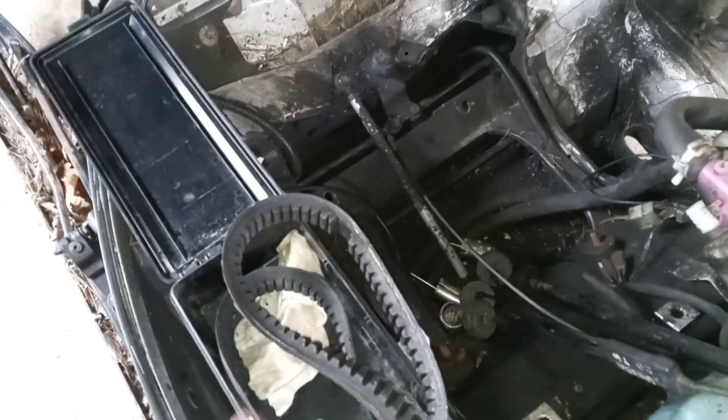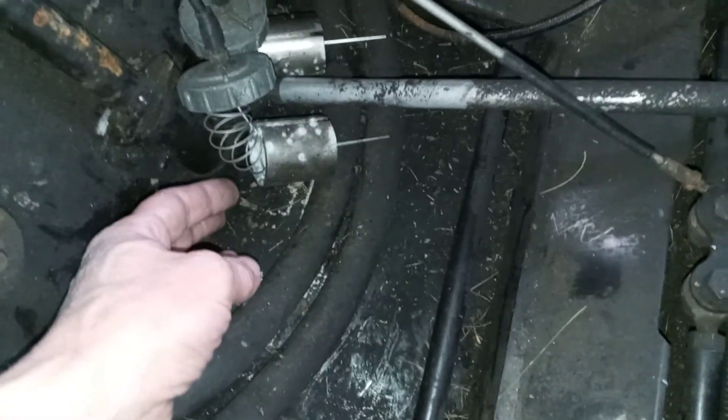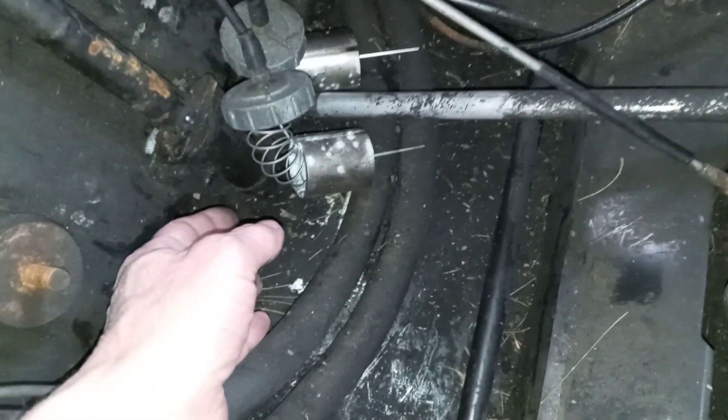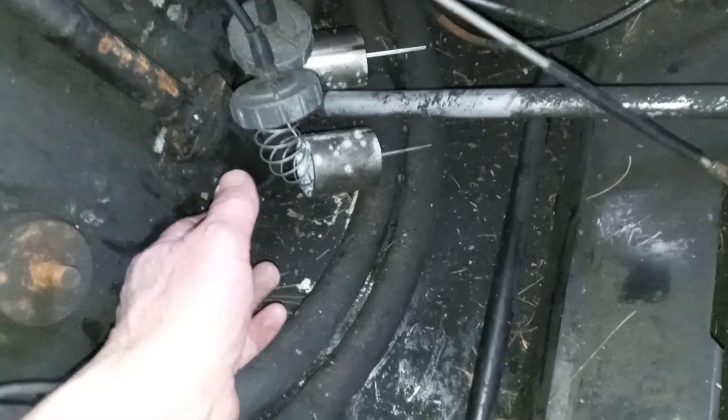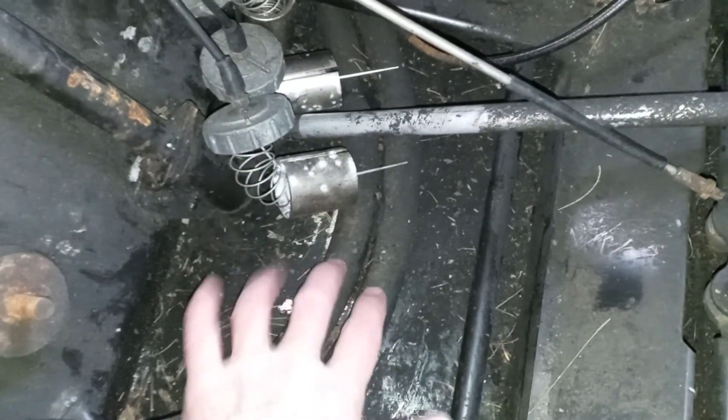Apparently the motor that was in this sled did in fact eat a belt or two. I cleaned out a whole bunch of belt chunks from the belly pan, and there was a solid inch or more of pine needles, leaves, and sludge from oil, coolant, and water. It was up over the top of the hoses — it just took forever to get out. It was disgusting.